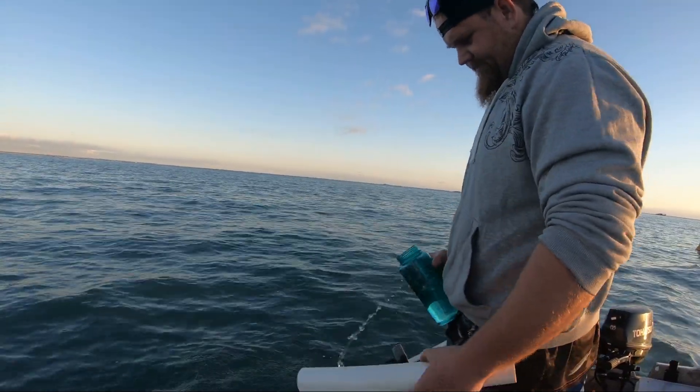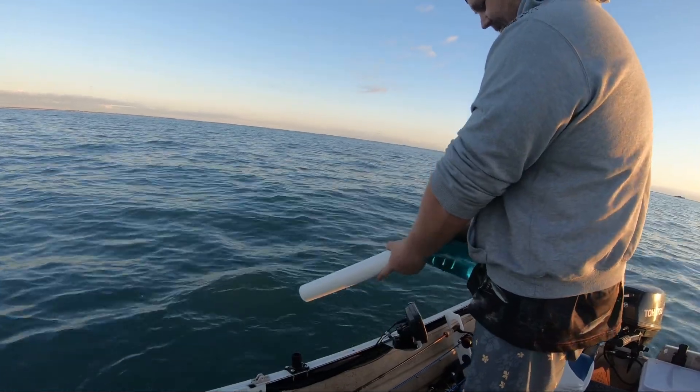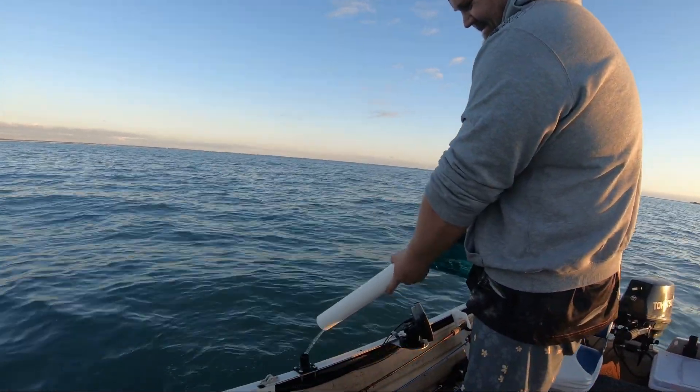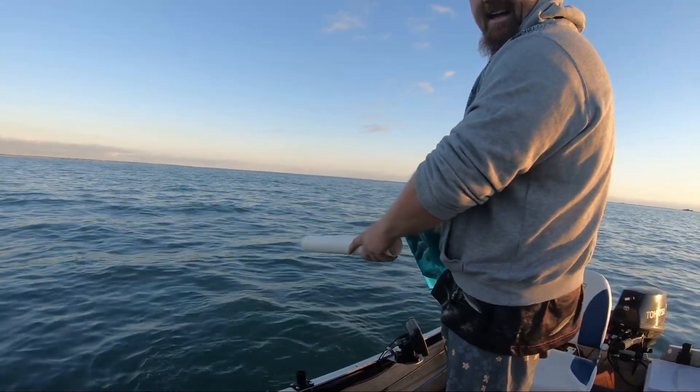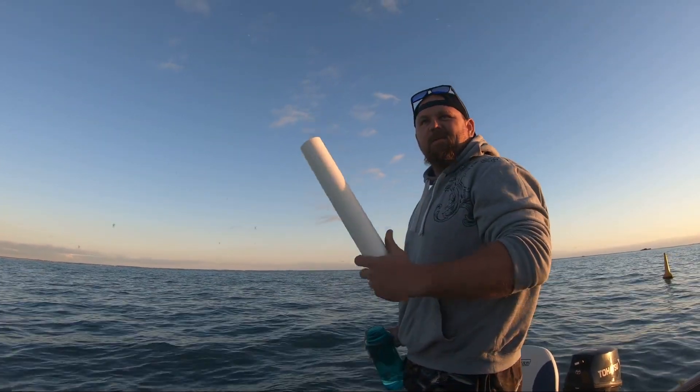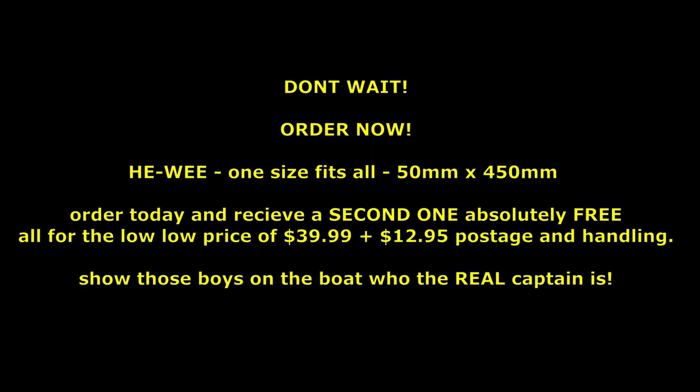Go from this to this. Refreshing. Quick rinse. Good to go. Yep. Long time.